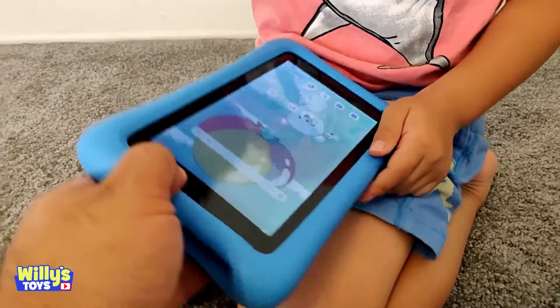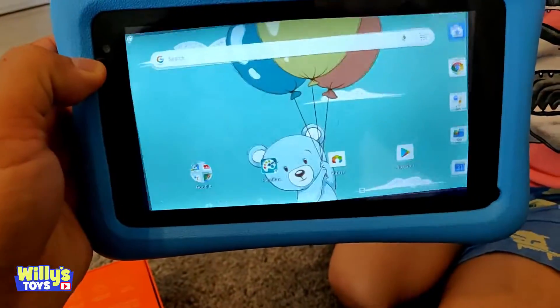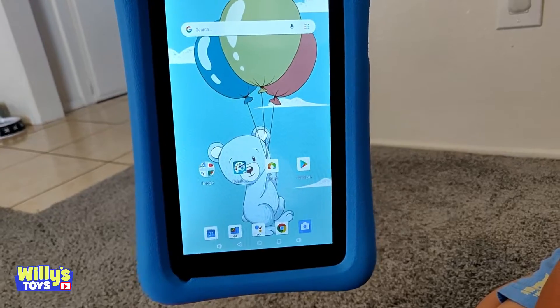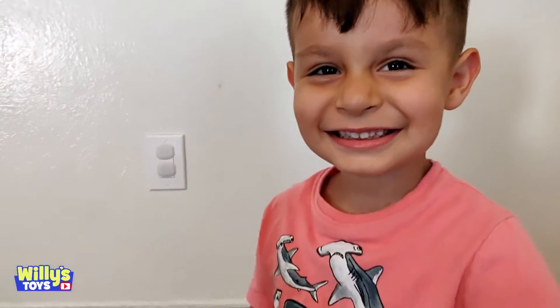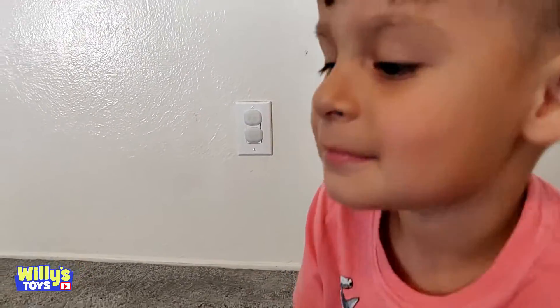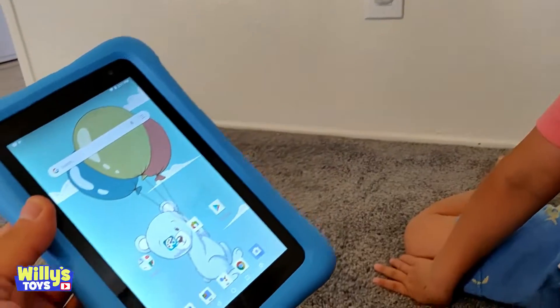That's the screen rotation, so if you hold it this way it's going to rotate that way. If you want to watch it like that, it's going to rotate this way. And you can use this, Will, to watch videos like on williestoys.com, all your own videos. You can watch any kind of movie on here, on YouTube.